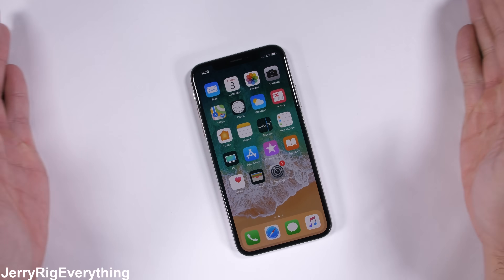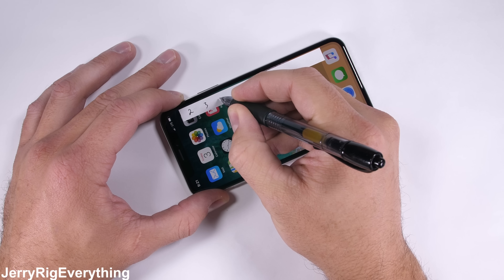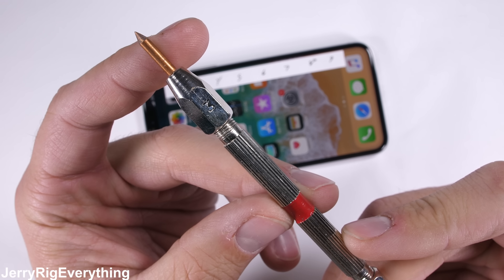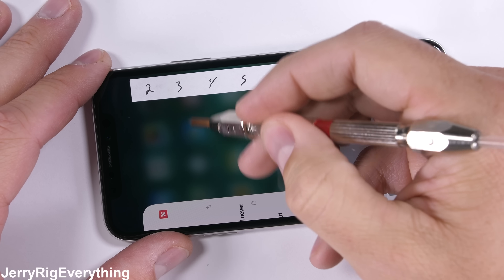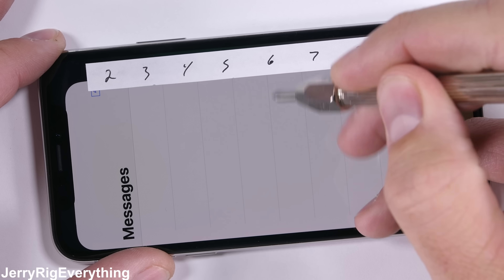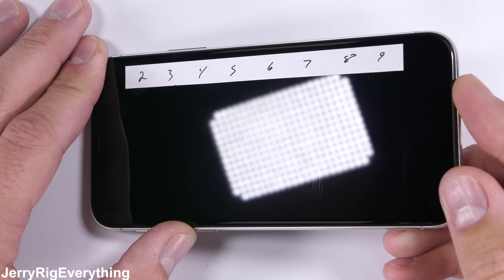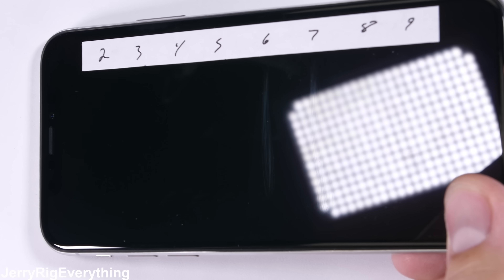Starting with the scratch test, this brand new Super Retina top of the line one-of-a-kind HD OLED display is the same one that some Android phones have been using for the past 7 years. I'm scoring the surface with a set of Mohs hardness picks to see how scratch resistant the glass is. Plastic scratches at a level 3 and pure sapphire would scratch at a level 8 or 9. Most flagships these days like the LG V30 or Pixel 2 scratch at a level 6, and that's exactly what we're seeing here with this iPhone X — with a normal scratch at a level 6 and a deeper groove at a level 7.